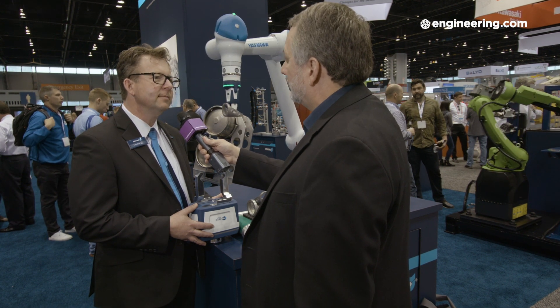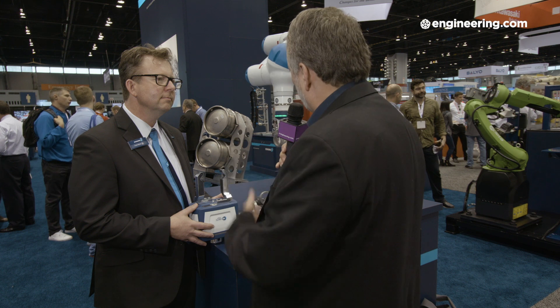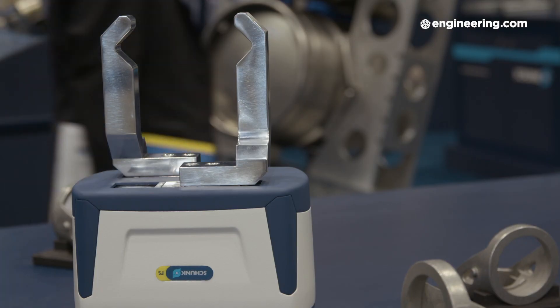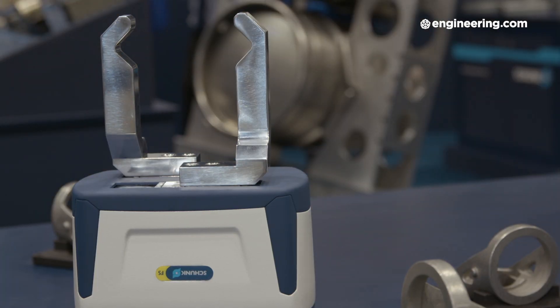We're next to a Yaskawa cobot here, and many of the major manufacturers now have cobots. Is this gripper adaptable to other manufacturers as well? Yes, we designed the gripper to work easily with all different manufacturers of cobots.